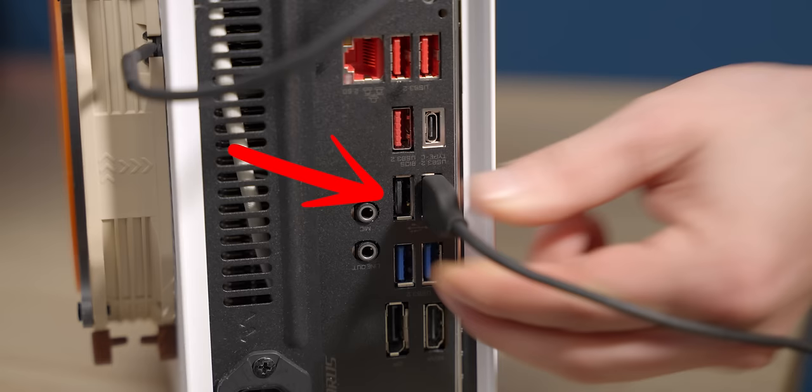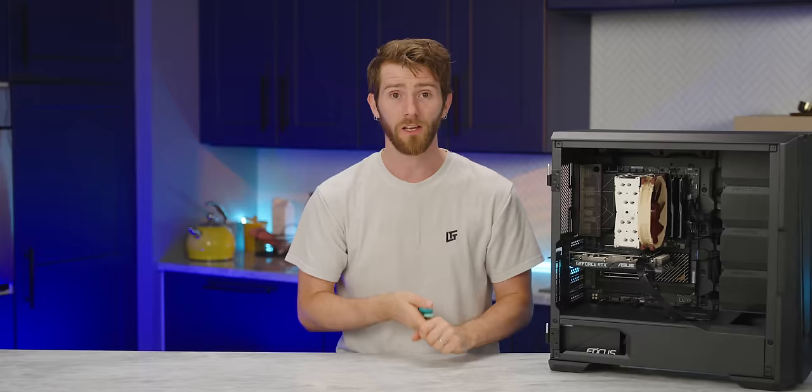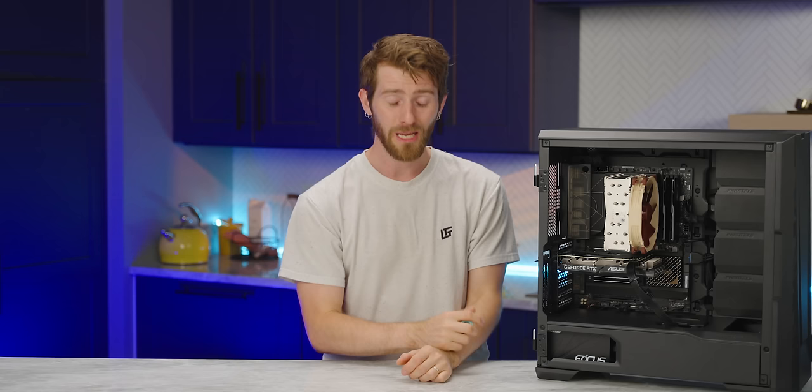For desktop peripherals, I'd recommend plugging your keyboard and mouse into the slowest USB ports connected directly to your motherboard's chipset. They're not going to use the extra performance of a faster port anyway, and plugging them into secondary controllers or add-in cards can sometimes cause them to stay inactive until the system has finished booting or cause delays and hitches. You can check the block diagram for your motherboard if you're unsure which ports are connected to what. The same is true for USB headsets or desktop DACs and amps — pretty much every time I've seen someone report issues with these, it's because they're connected through a hub. Connect directly.